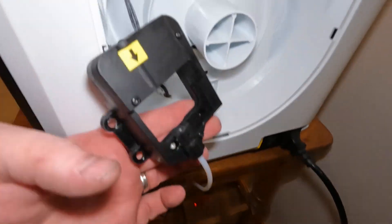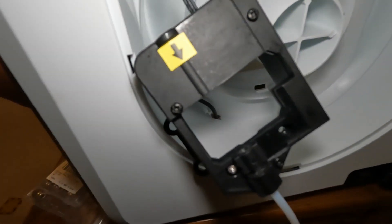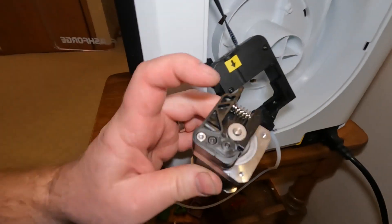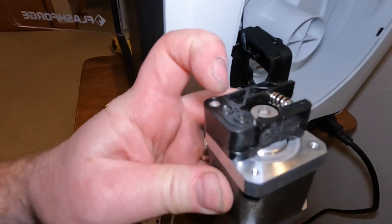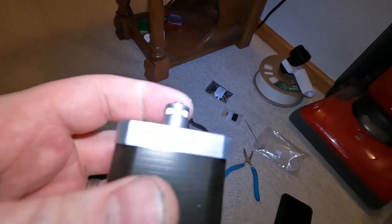This black electrical connection is being a bit stubborn. I got the white one undone. There are two Allen heads right here, so I undid those and was able to get the motor out. Now we can take this assembly off that surrounds the gear and get to that gear.